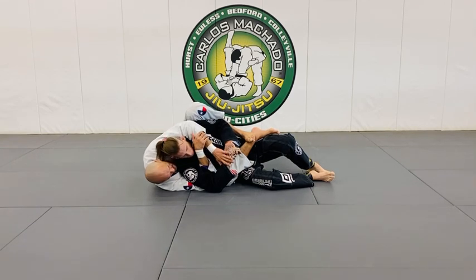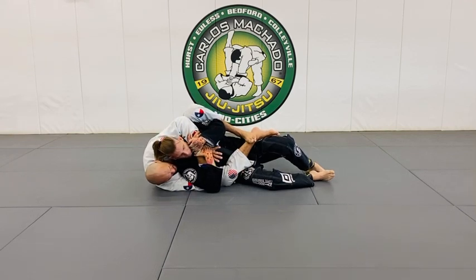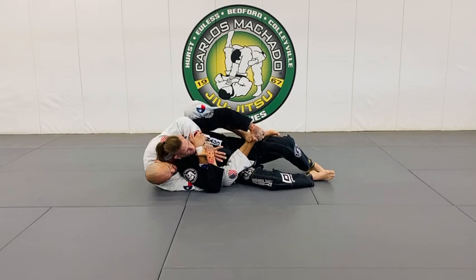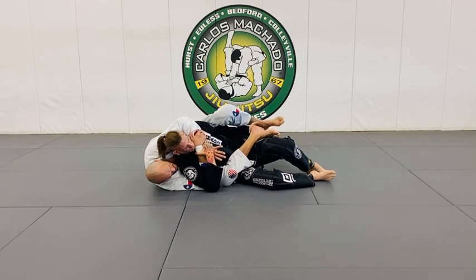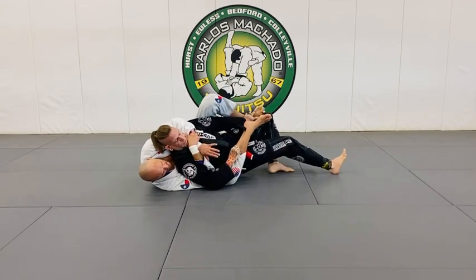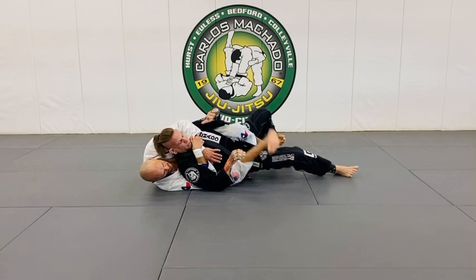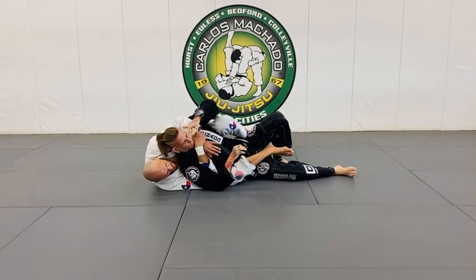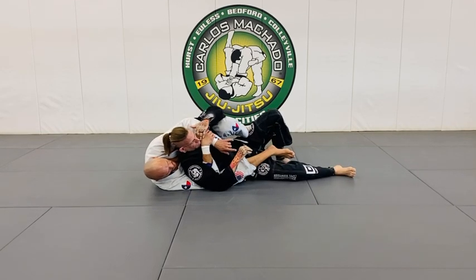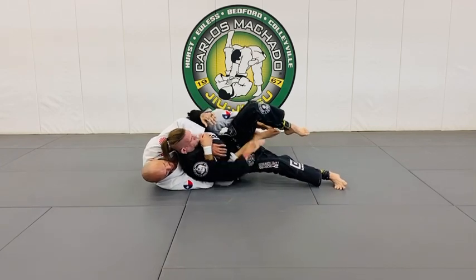You have to keep in mind they're going to be defending this, and they're going to want to remove the hooks — he's going to need to remove the hooks one way or another. As he begins to turn, put the hooks back in. Often times what happens is that he'll remove the top hook and just start turning to the right.